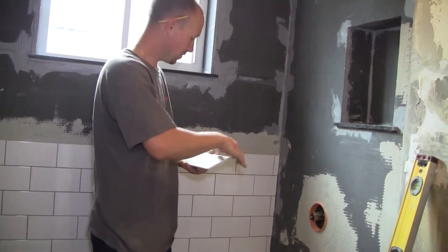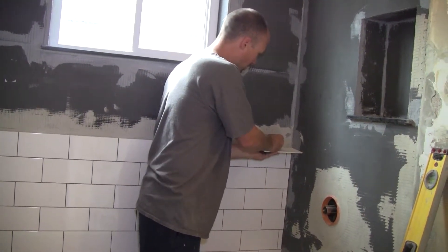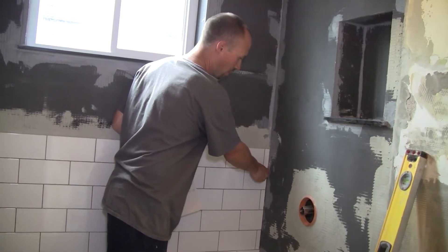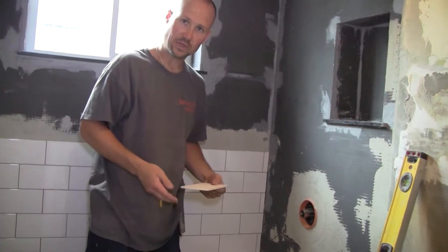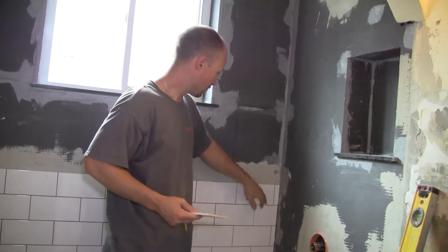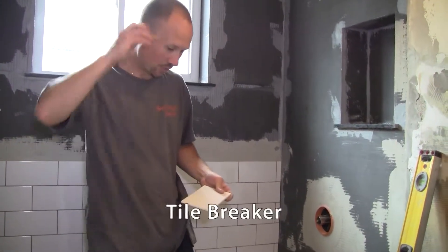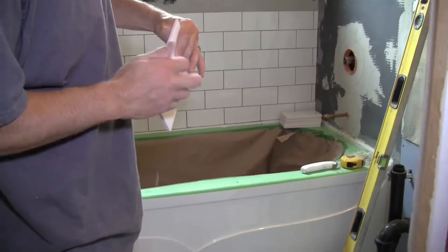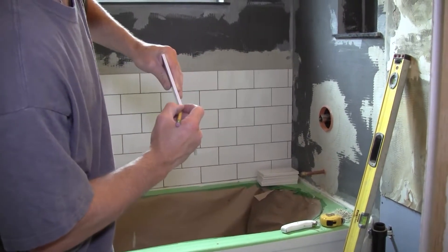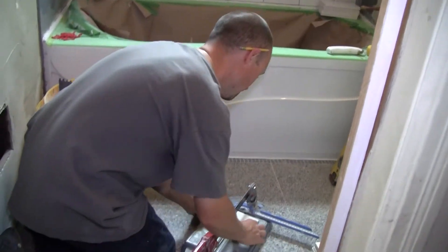Take your tile, flip it upside down, hold it up against the wall, and make a mark a bit smaller than your line, because you don't want it pressing right against the wall — back it off a bit. One reason is ease of use, and two, if it presses against the wall and there's any expansion it could pop out. Once you've got that mark, take it to your tile breaker. I've transferred the mark from the back up to the side so I can see it when I set it down on the tile breaker.